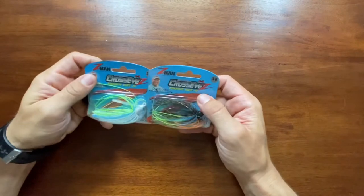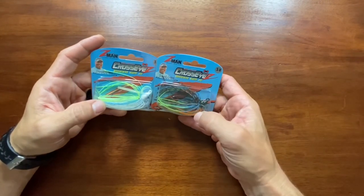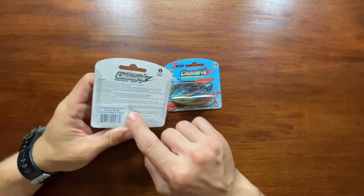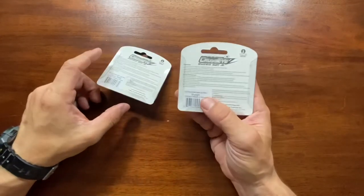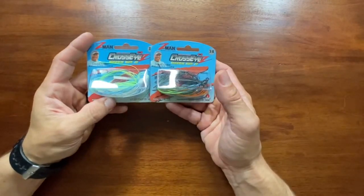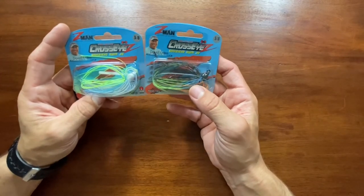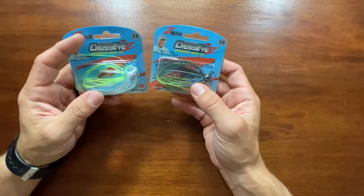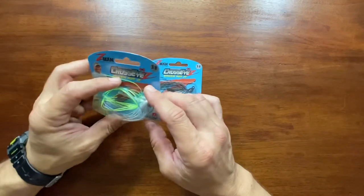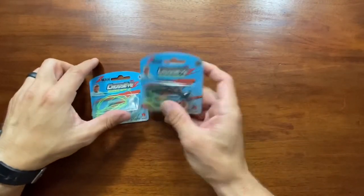The last couple things I picked up are some more of these Z-Man Cross-Eyed Snakehead swim jigs, three-eighths ounce. This is the citrus shad and this is the newgill — citrus shad and newgill. That shad spawn color of the same jig — I've caught a few really nice fish on these actually in the past few weeks, just using a race swimmer style trailer. They're pretty awesome. I need to pick up some more of these — I really like them.